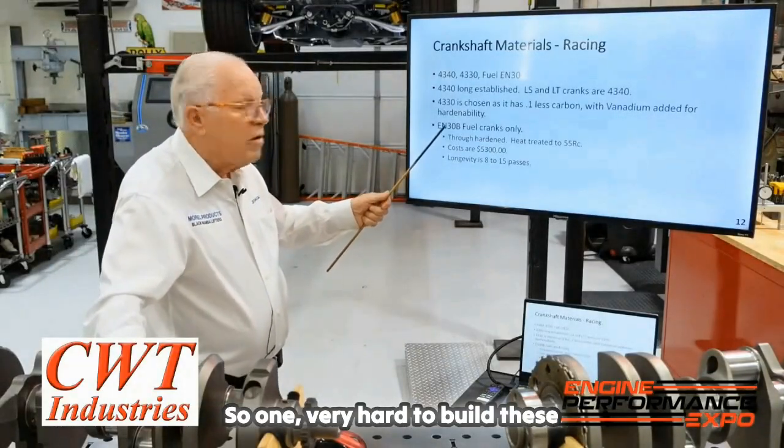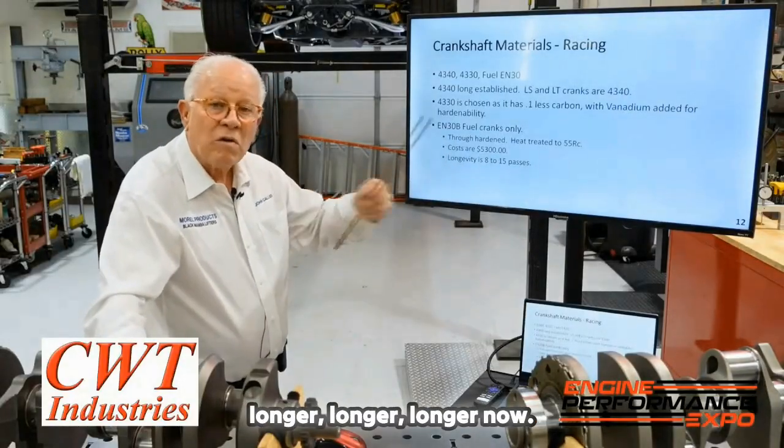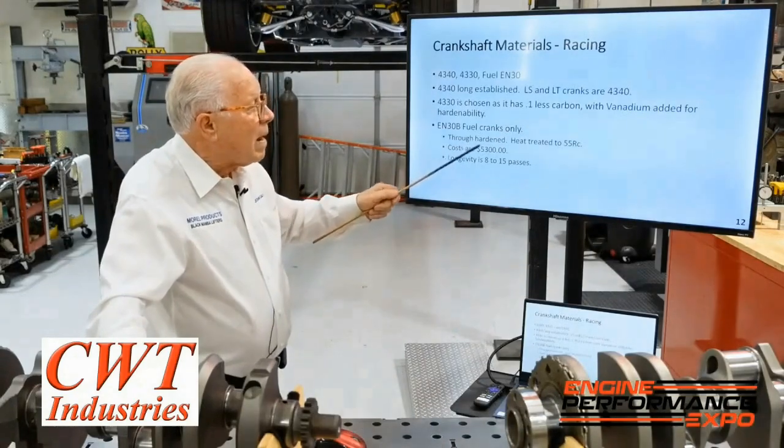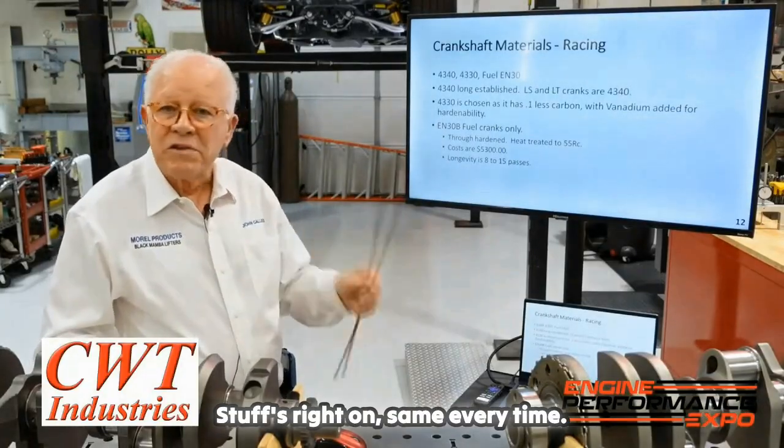Very hard to build these things — everything is longer, longer, longer. Now, what I like about the ENB30 is Timken. You buy the Timken billets, the stuff is right on, same every time.